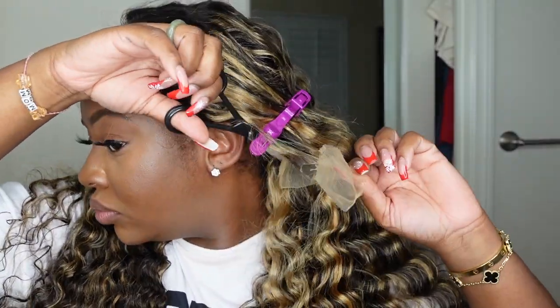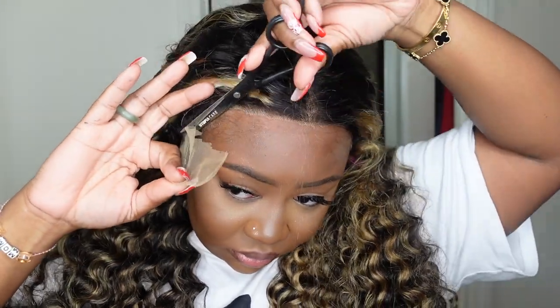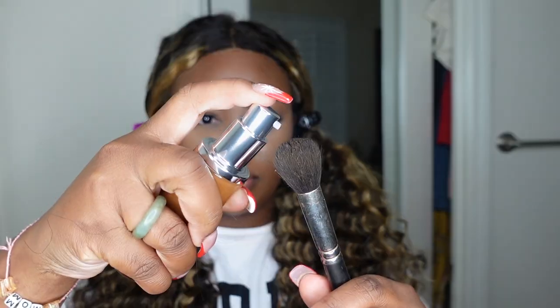If you don't feel comfortable cutting off the lace on the head, or you're just a little bit confused about it, I highly recommend investing in a wig head — that way you can do that step on your wig head before you put the wig on.